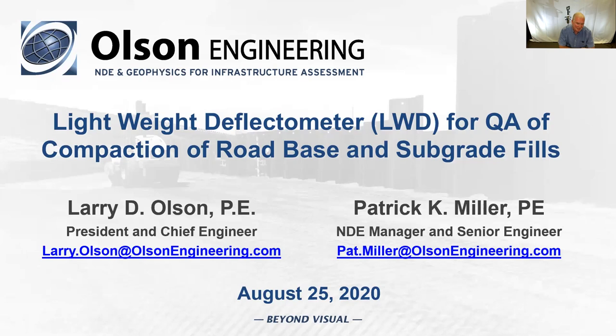Today's topic is the lightweight deflectometer for quality assurance and compaction of road base and subgrade. This is, like a lot of things, a 30-year-old device that is now starting to be used more in the United States as people are getting more interested in changing from the nuclear density gauge approach to the lightweight deflectometer, for the simple reason that modulus and stiffness matter. We will be posting this webinar online within a few days to at most a week on our website at olsonengineering.com, under Services, under Training, under Webinars.